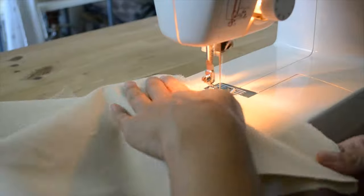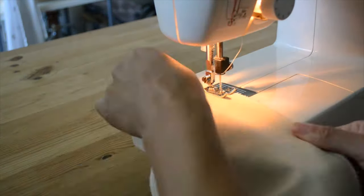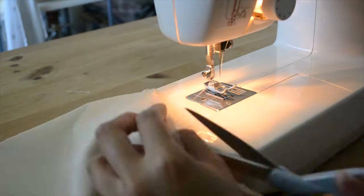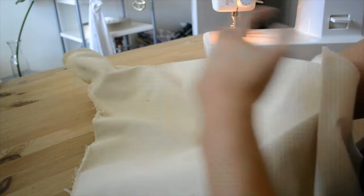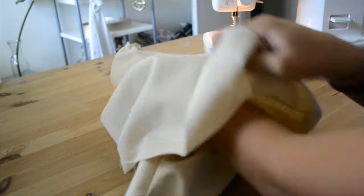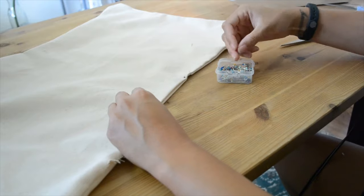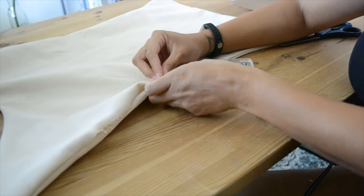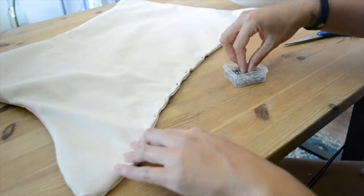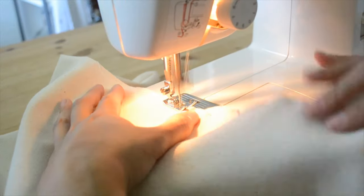Sew both pieces together and leave about six inches at the end. Use the six inch opening to turn your seat inside out. Then fold the ends of the opening and pin together to create a seam and sew along the pinned edge.